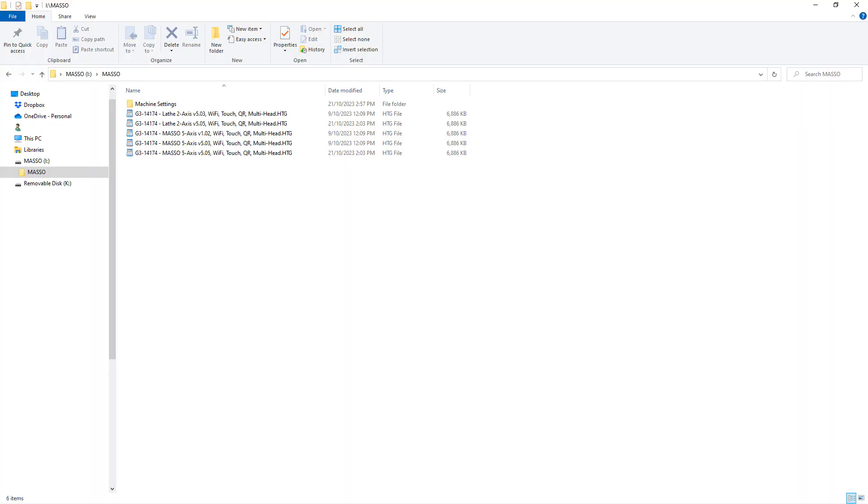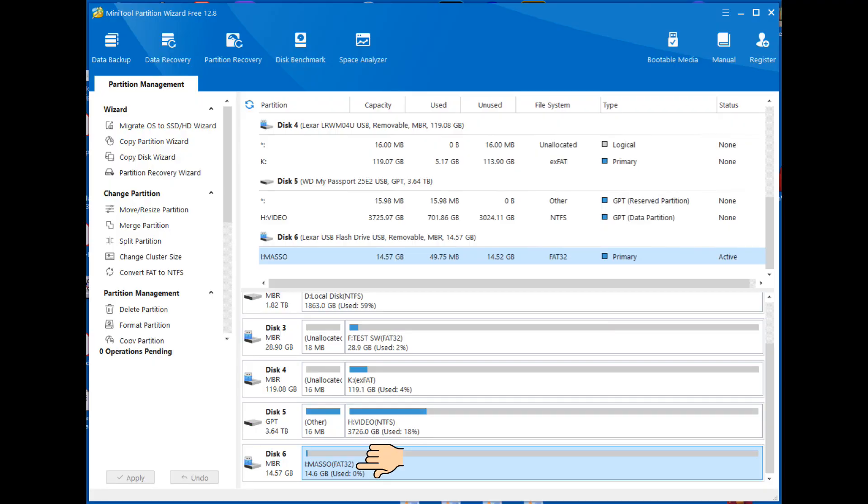Put the software you downloaded into a folder called Maso on your flash drive. Ensure that your flash drive is a named brand flash drive, as no-name ones are known to cause problems. Ensure that your flash drive is FAT32 formatted and uses the MBR file system, as the GPT file system is not supported on Maso.